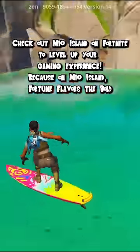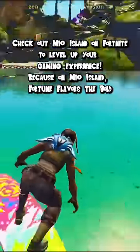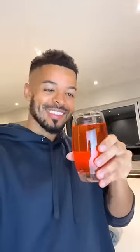This will blow your mind. Check out Mio Island on Fortnite to level up your gaming experience. Because on Mio Island, fortune flavours the bold.